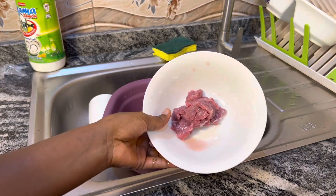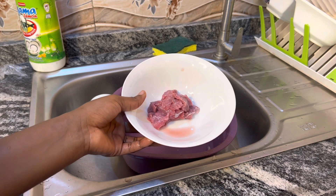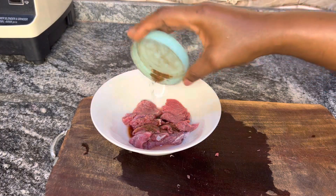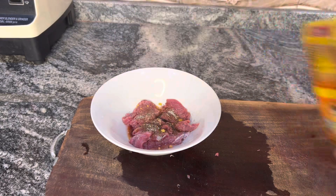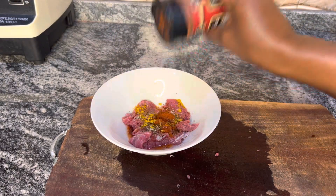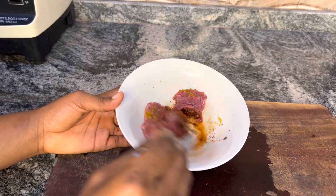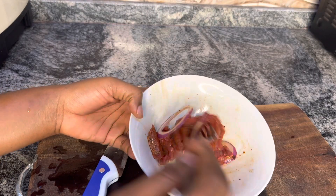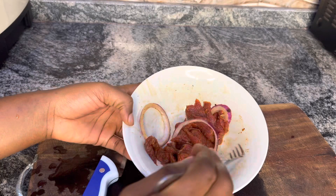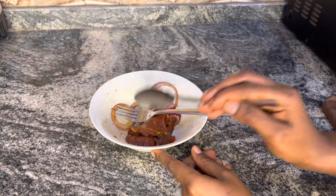I'm going to spice and marinate it for about 30 minutes before I grill. I'm using black pepper, wheat curry, paprika, and thyme. Then I add onions and marinate everything together, also adding a little bit of canola oil.